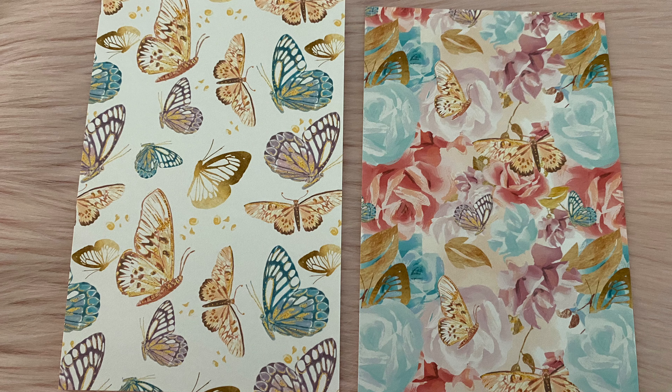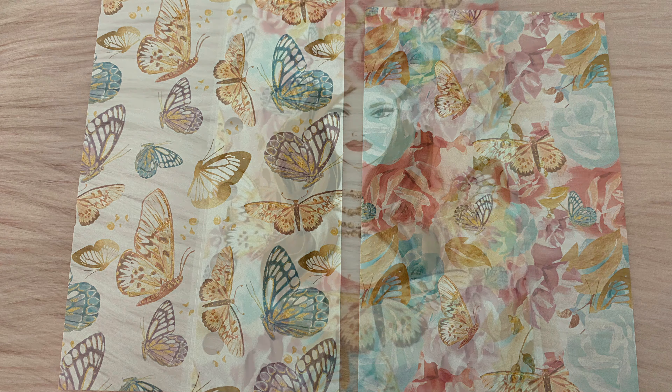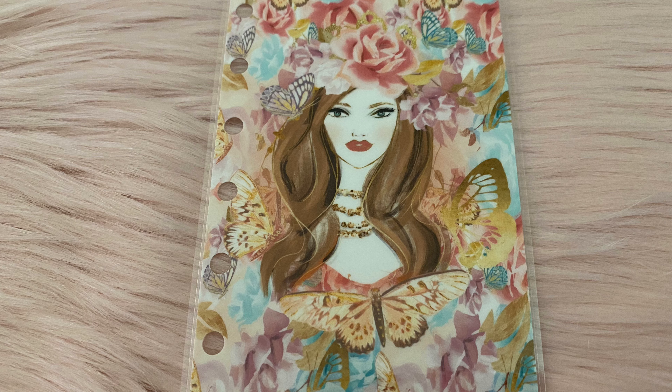Here is some scrapbook paper. And here is the laminated dashboard.